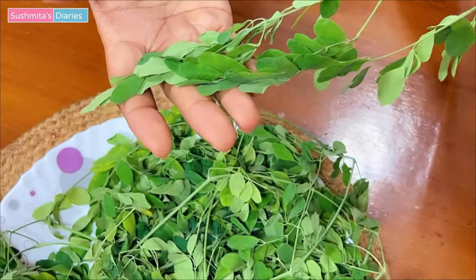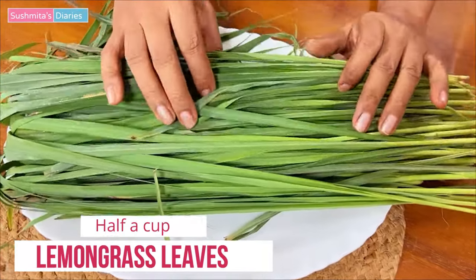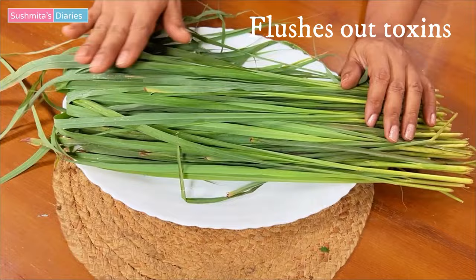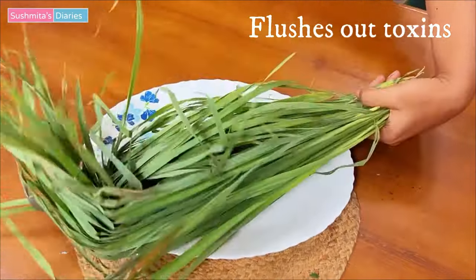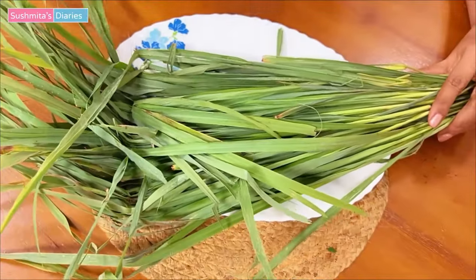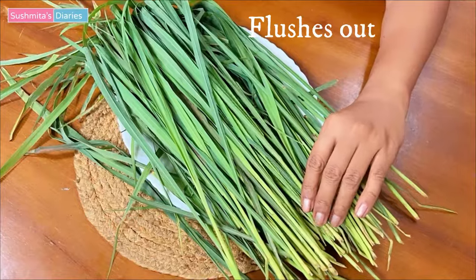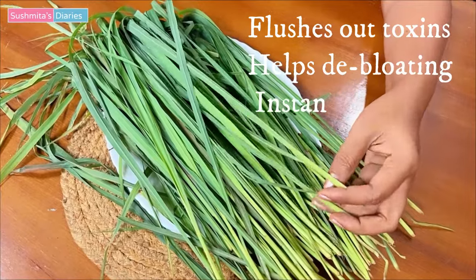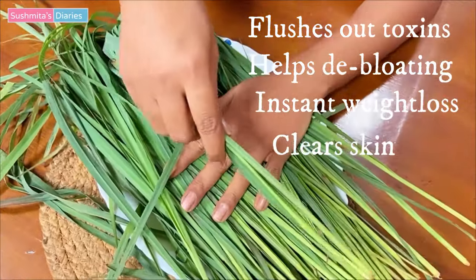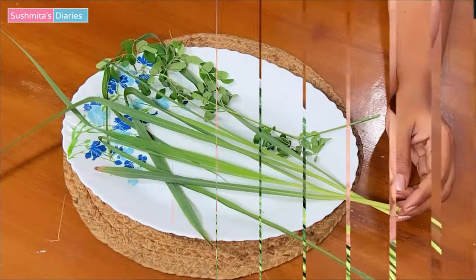The next ingredient that we need is lemongrass leaves. Lemongrass is my favorite when it comes to making a detox tea. It really helps with flushing out the toxins and chemicals from the body that cause puffiness and bloating. Lemongrass can be grown very easily at home and it is readily available with vegetable vendors as well. Lemongrass leaves help with instant weight loss, clear out the skin of all the impurities making it glow, and also improve digestion and trigger metabolic rate.